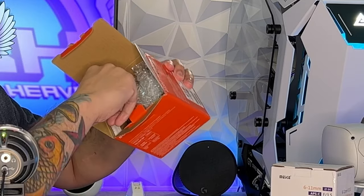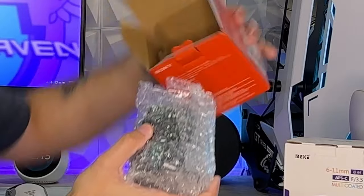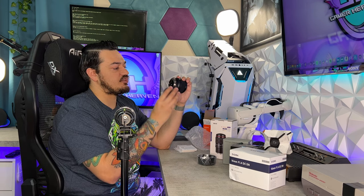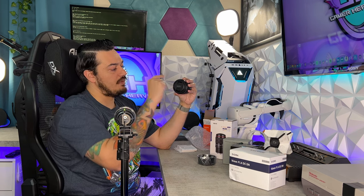On this side you have your documentation, and in here you have your glass wrapped in bubble wrap, very similar to virtually every other Sony lens I have purchased. You do have plastic lens covers on each side, which is fantastic. This one is threaded, and on the other side you pinch and remove the lens cover. Very good packaging overall.